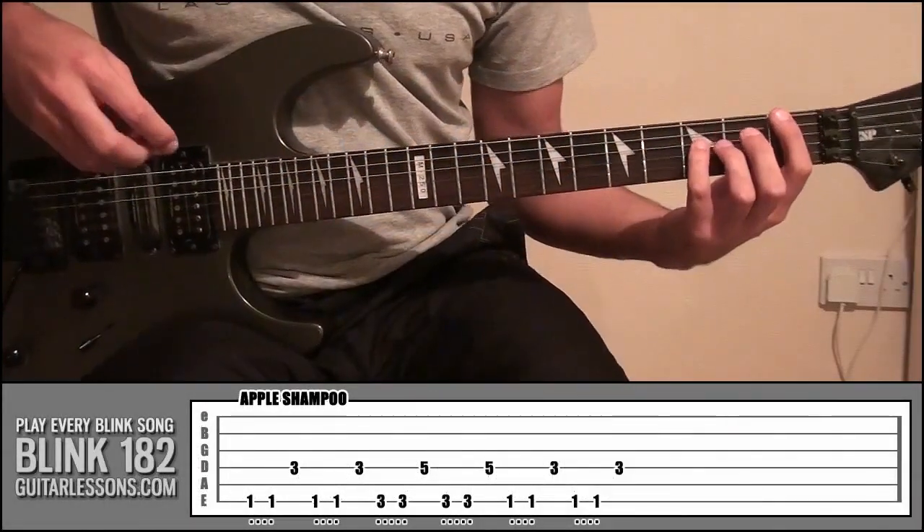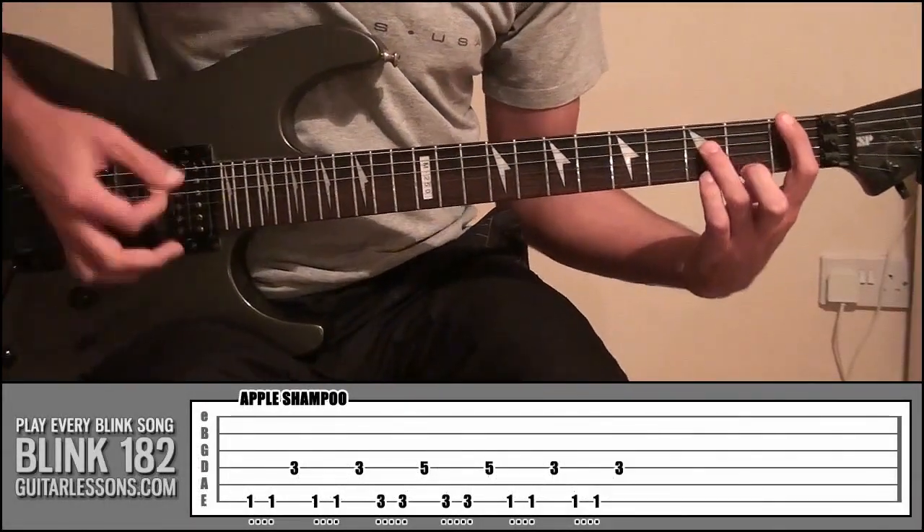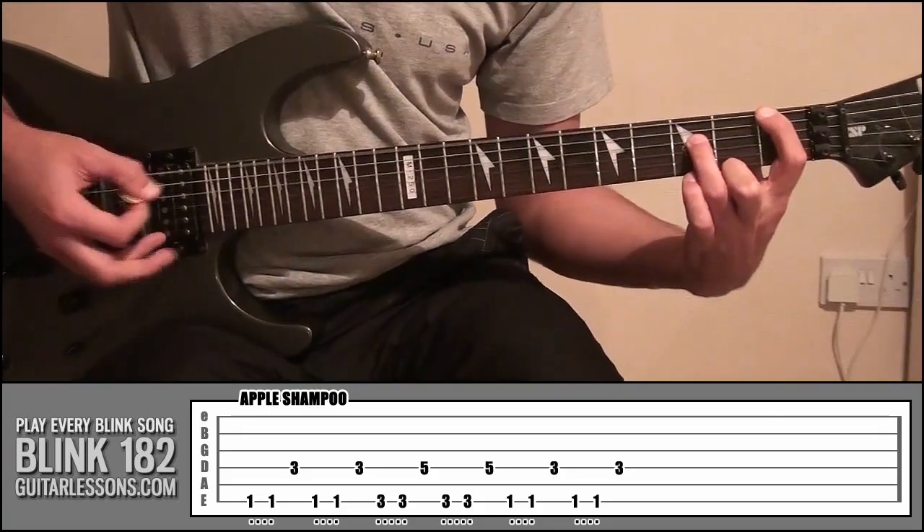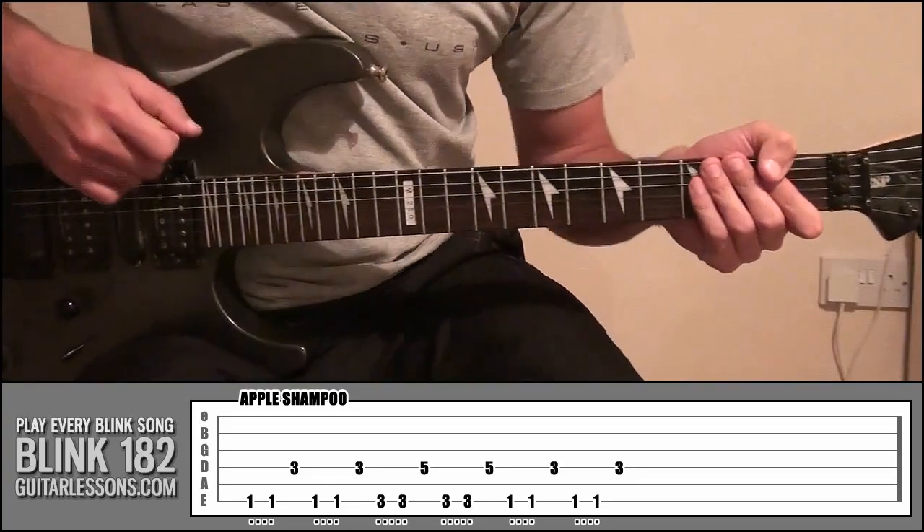So if we just take a look at the riff for Apple Shampoo, which again just sounds like this. Kind of funky, but actually dead simple.